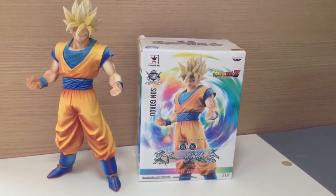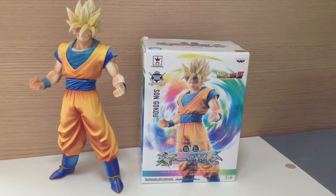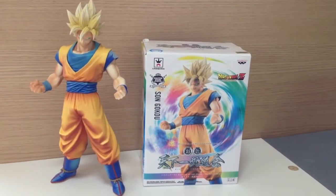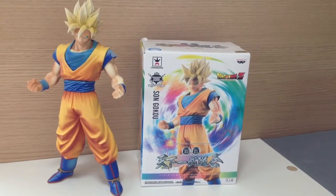Welcome to another Figuring Out Japan video. We sell all the coolest Japanese collectibles and figurines straight out of Japan. You can find out more details about us in the description of this video, including our Facebook page and our eBay store.